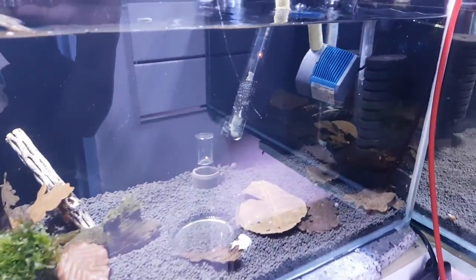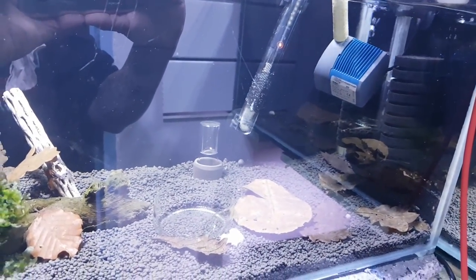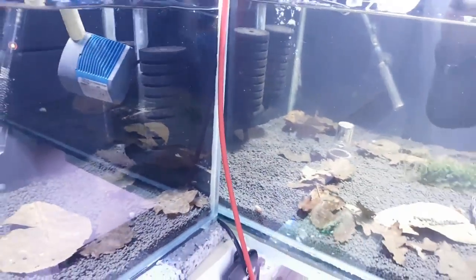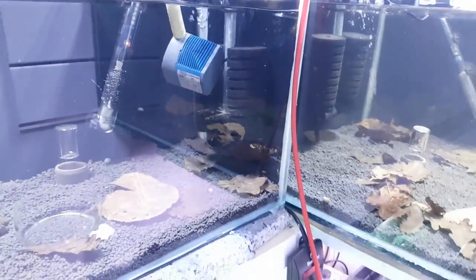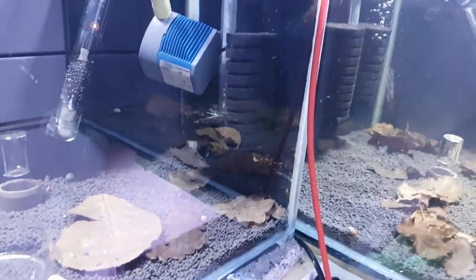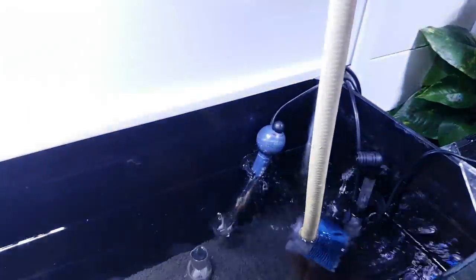I'm going to drain this tank off down here by half, not letting it get below the heater — that will probably do it for today. I'll refill them, and every other day I'll put the next change in. So that's turned off — let some of that run back into the tank.